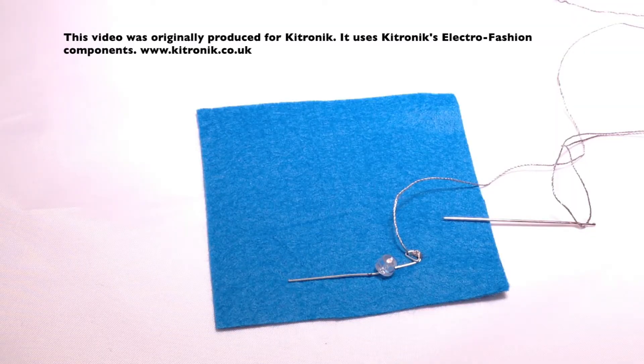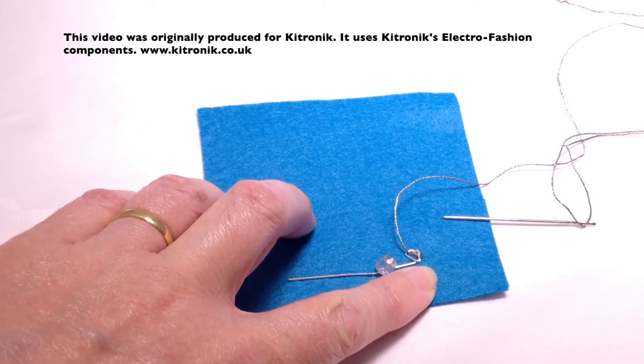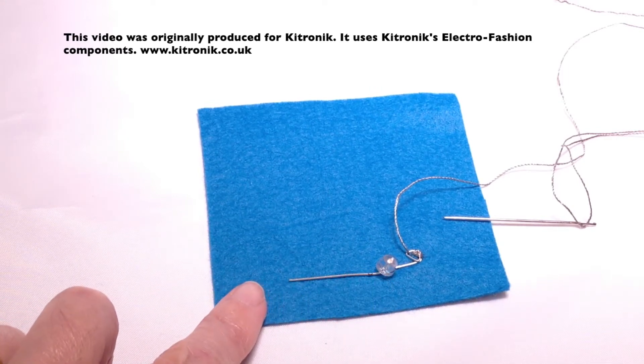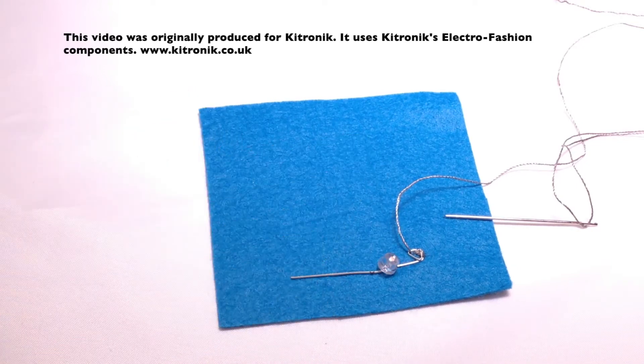If you're using a standard LED that has the legs, you will need to twist the negative leg — because that's the one we're going to stitch first — into a loop, leaving the positive leg untwisted. I've folded it flat so that it will sit against the fabric, but it's left untwisted until we've stitched all of the negative legs.